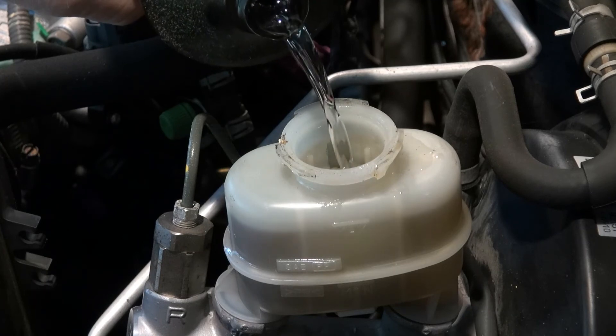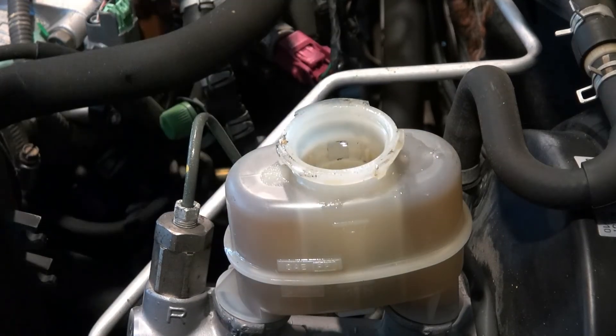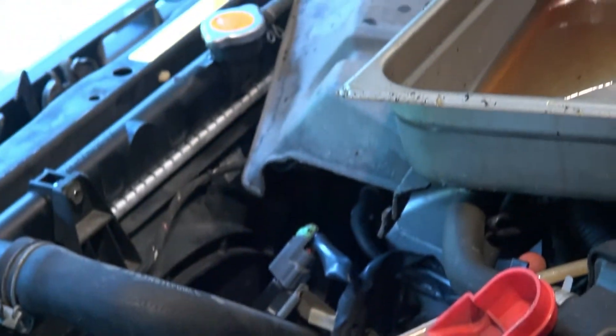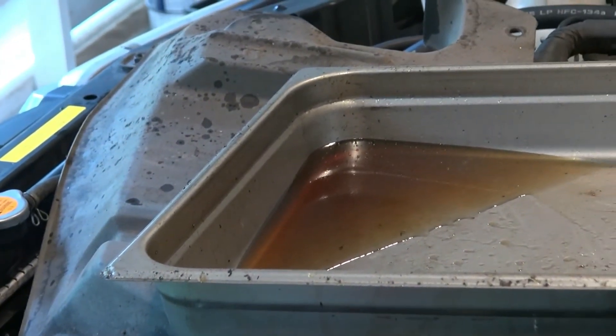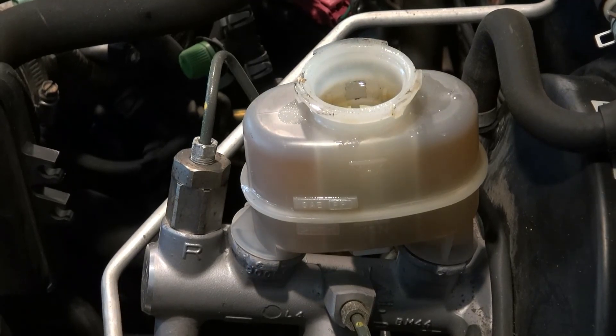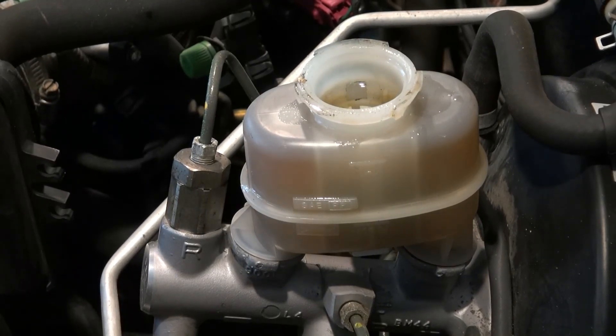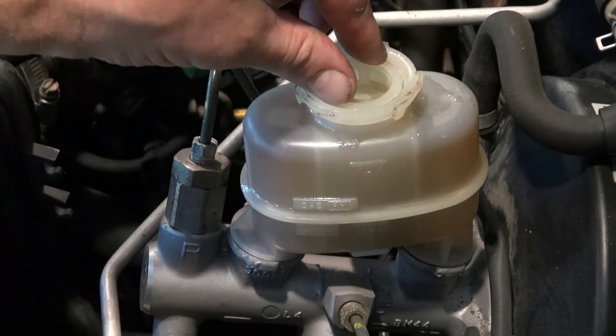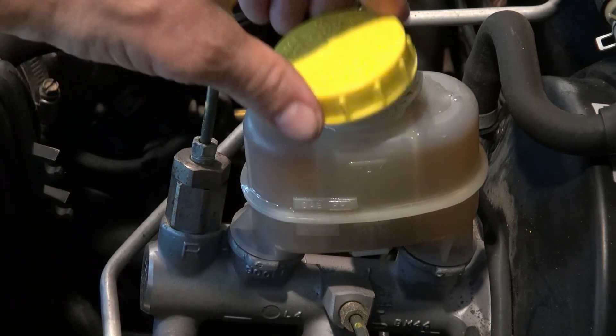I'll be flushing this again after using the car a little bit, but that's quite a bit clearer than what I had before. It looks pretty old. So now I'm going to put the filter back in — it just drops in — and put the lid back on.